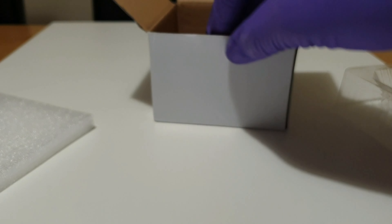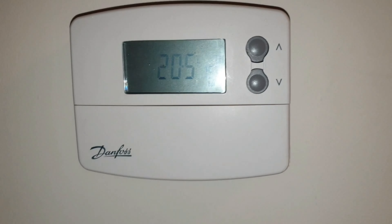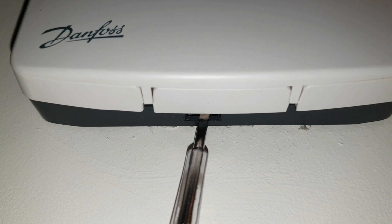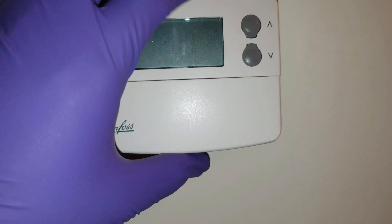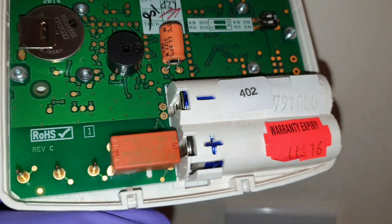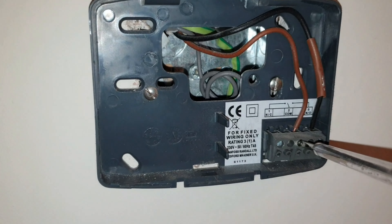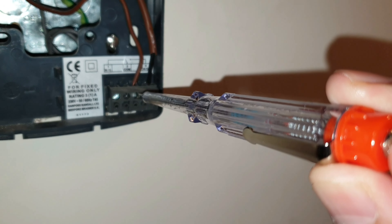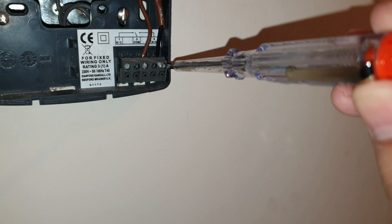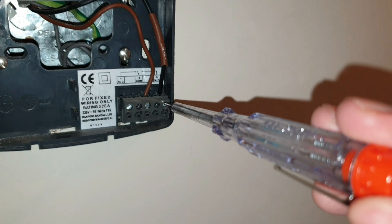Now let's go over to the old thermostat. This is the old thermostat, which is battery powered. So I can already see there might be a problem, as it may not have a neutral wire. Let's push this tab in and get the thermostat off. There is the old thermostat, and I suspect there are only two wires coming into it. I'm going to show you that this wire, the comm, should be live — and it is — and then this one should not be live, as this is the switch live, and the heating should be off as well.